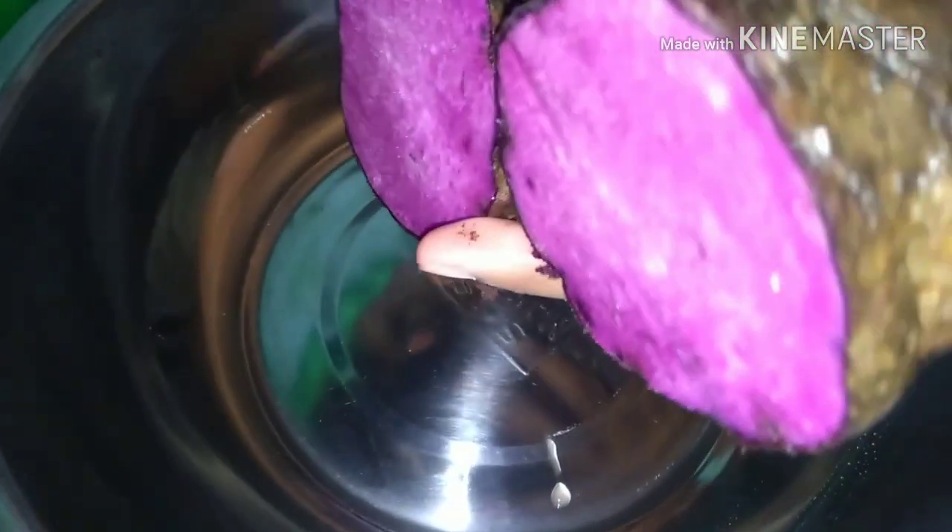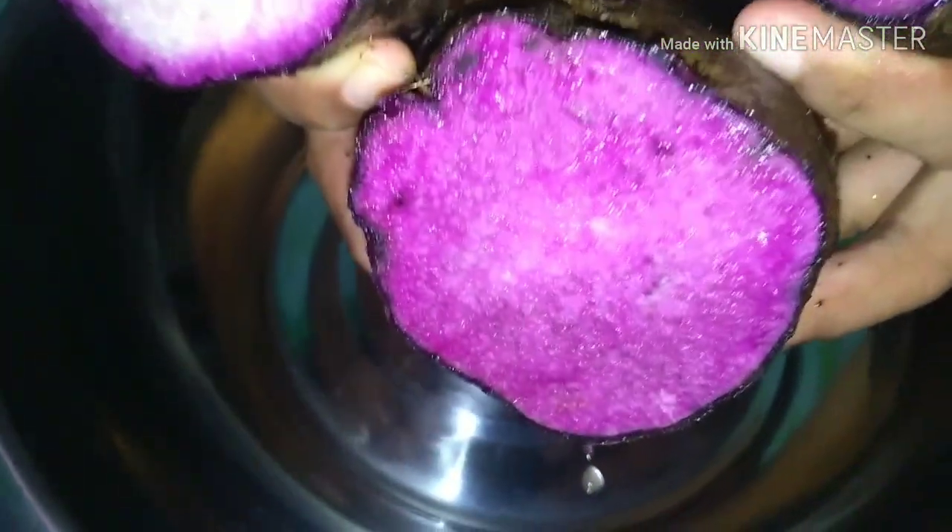Ito yung itsura ng ating ube pag hindi pa sya luto. Para syang kamoteng kahoy. Isang kilo lang to. Hugasan nyo maigi tapos ikat nyo lang. Yan ang ganda ng kulay — violet na violet.